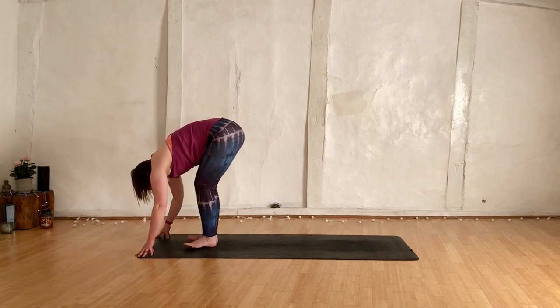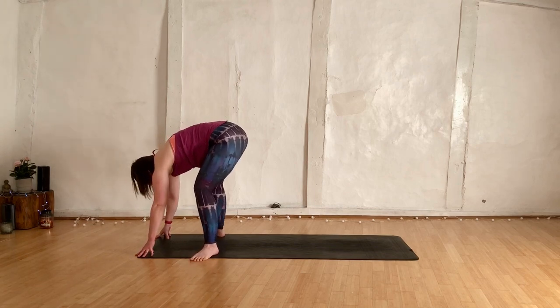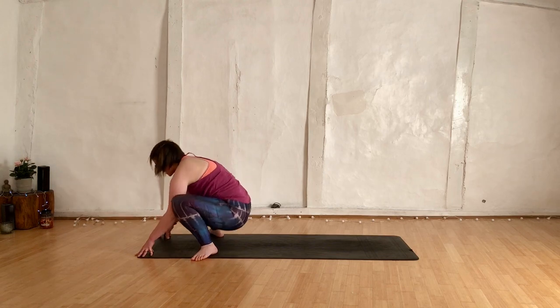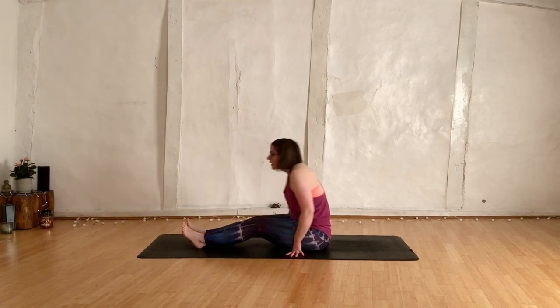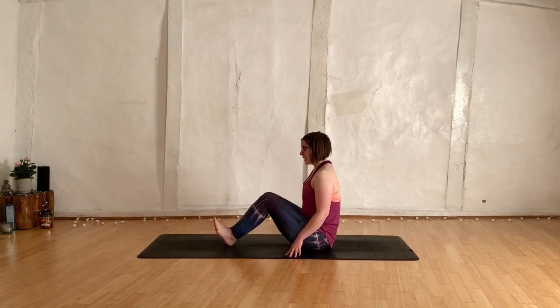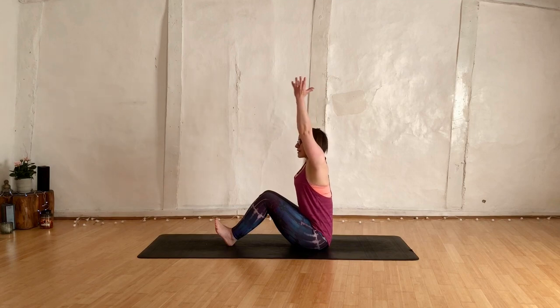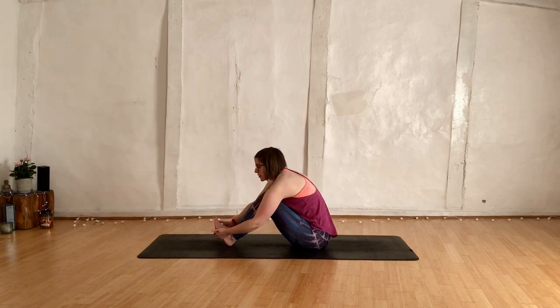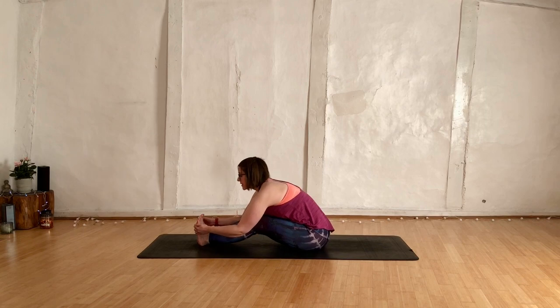Have a wobble. Take the feet out as wide as your mat, turn the toes out, kick the heels in, bend into the knees. Let your bum come all the way down. Let the legs come in front of you, bend into the knees, pull the toes in towards the face. Inhale, take the hands up overhead, reach forwards, hands come on the base of the feet. Roll the pinky toes in, belly on the thighs. Inhale, drop that chest along those legs. Exhale, kick through the heels, pull the toes in.